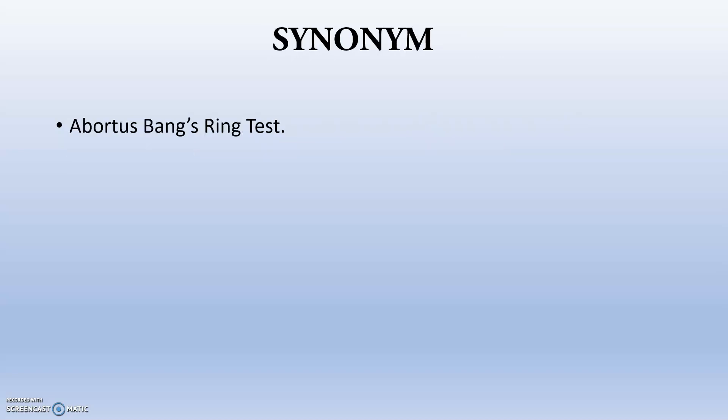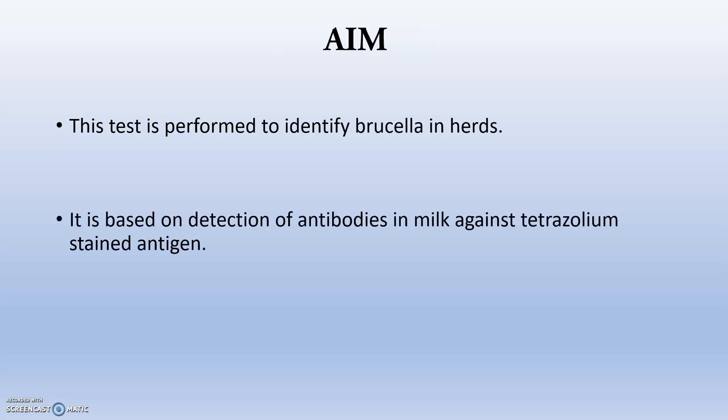The synonym for this test is the Abortus Bang Ring Test, also known as KBRP. The aim of this test is to identify brucella in herds. In large farms with thousands of milk animals, individual checking is impossible, so we check the milk by a combined test. It is simply based on detection of antibodies in the milk.